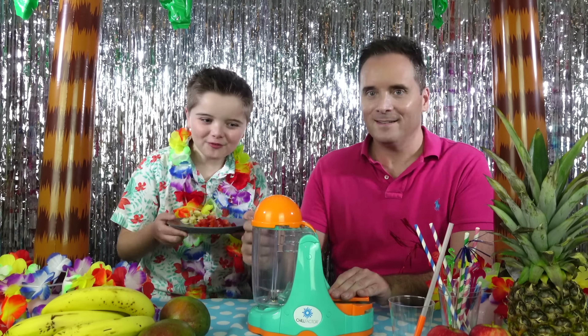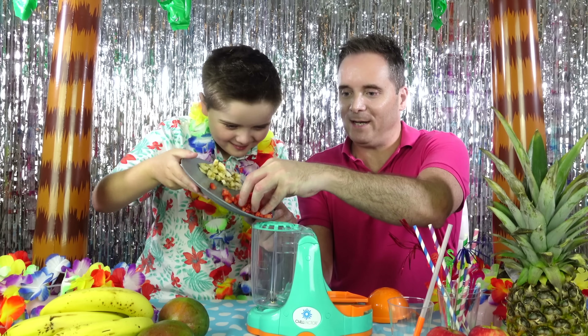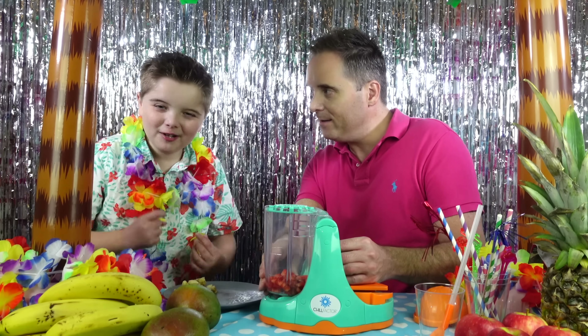Right Zachary, let's remove the lolly moulds! Right Dad, let's put the fruit in! Go on then Zachary, get the fruit in now! Let's put it in! And now let's put the banana!